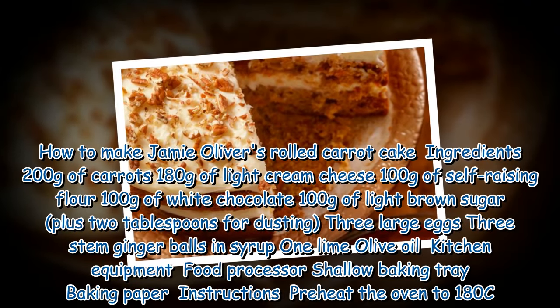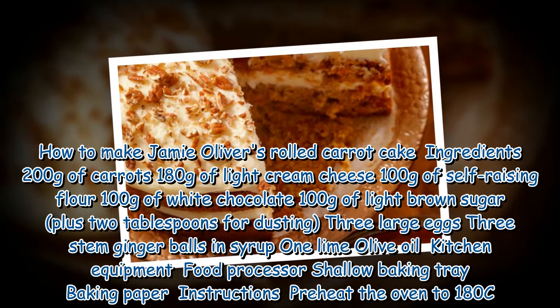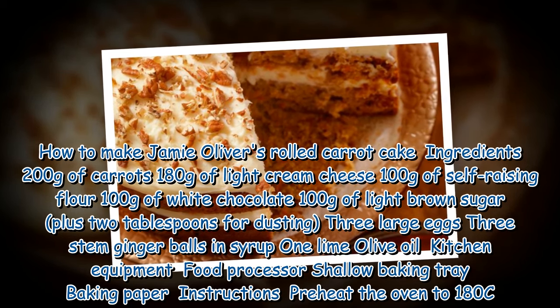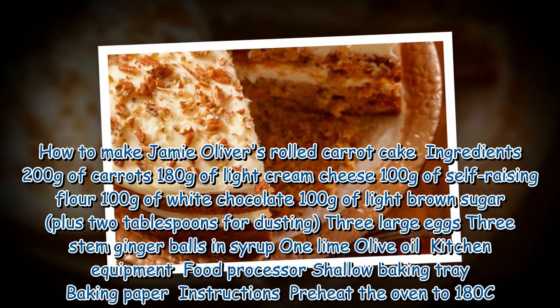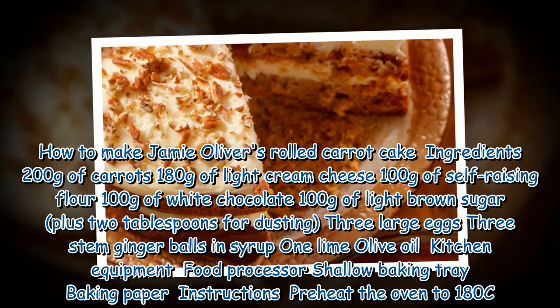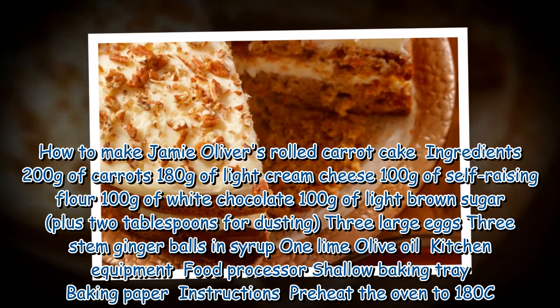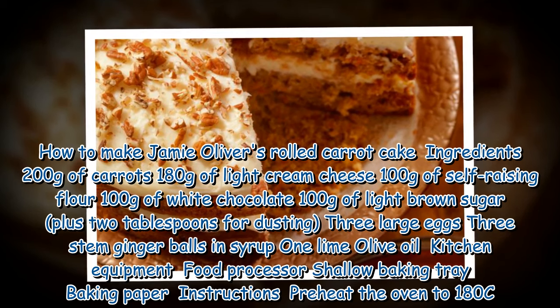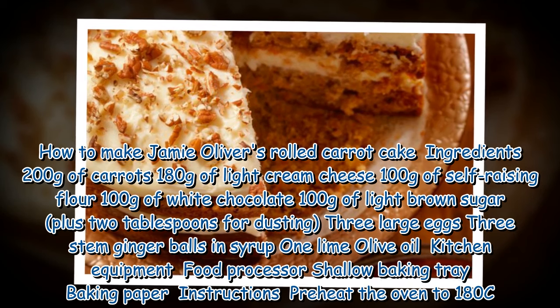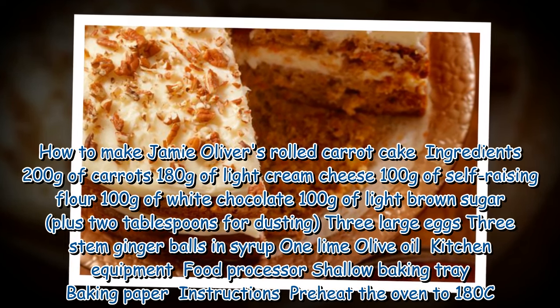Ingredients for Jamie Oliver's rolled carrot cake: 200g of carrots, 180g of light cream cheese, 100g of self-raising flour, 100g of white chocolate, 100g of light brown sugar, 2 teaspoons of icing sugar for dusting, 3 eggs, 3 stem ginger balls, and 1 lime, plus olive oil.